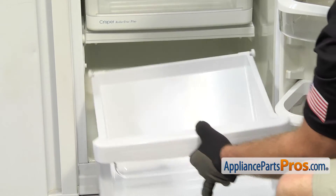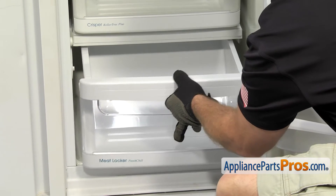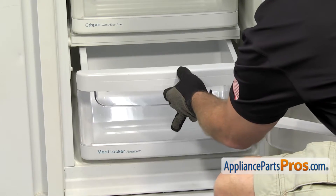To put the new meat pan in, all you have to do is line it up with the rails. Once you have it in there, you can push it all the way back.